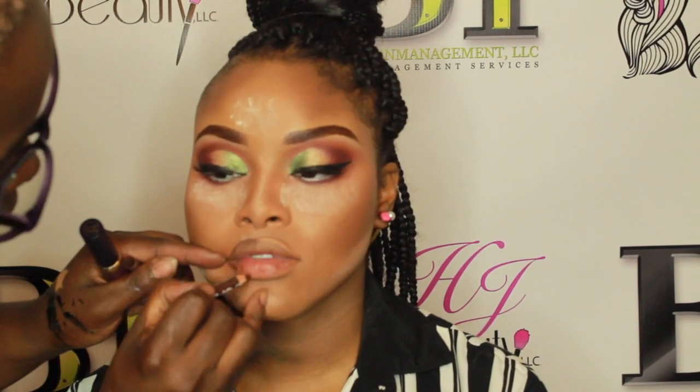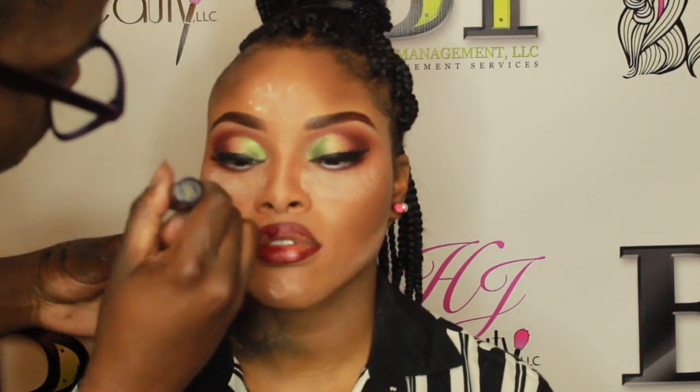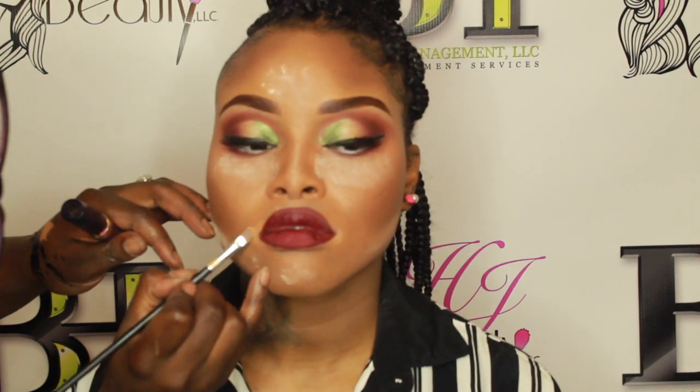Now I'm going in with Black Opal's Mahogany pencil to line her lips. I lined one side a little higher but it balances out later in the video. I'm going in with Lena Lashes lipstick — I believe it's her Baby Matte. This lipstick is amazing; the only downfall is it took about two months to arrive. I ordered about 17 shades — some glossy, some matte. Her whole line is amazing; check her out at linalashes.com.